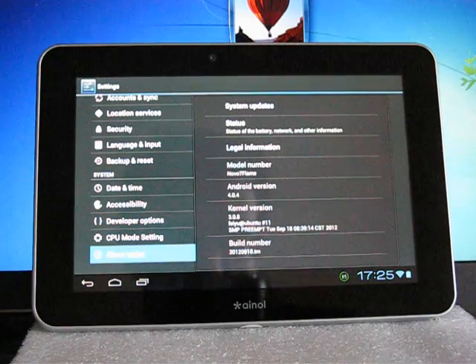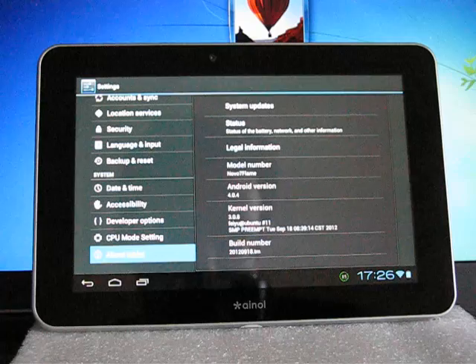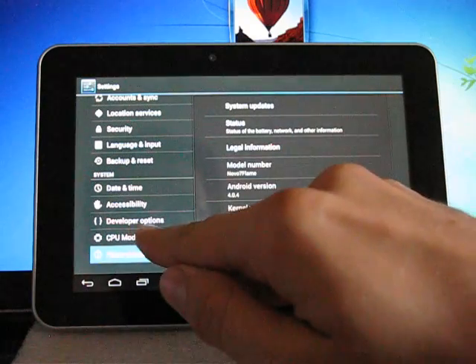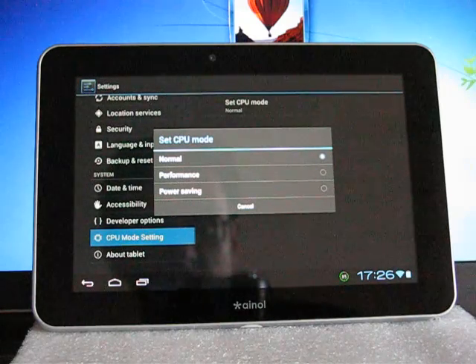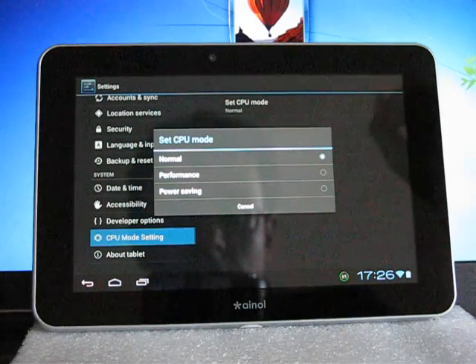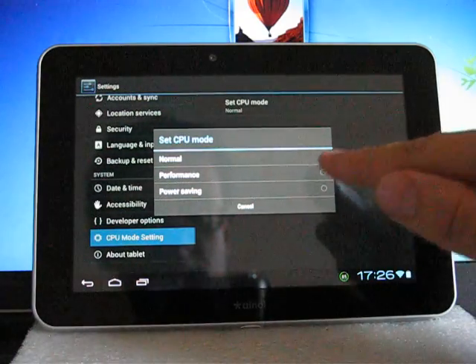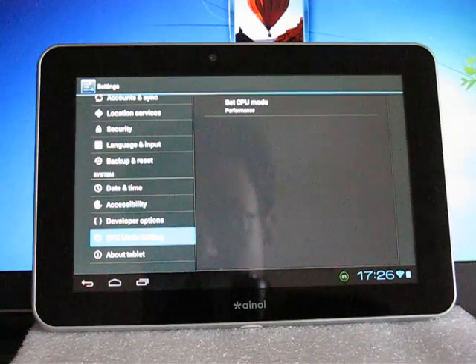The famous modder for INOL tablets, Feio, was hired by INOL to make a custom ROM for the English version of the FIRE — the FLAME. In the CPU mode settings, you can change the performance of this tablet. There are three modes: power saving up to 800 MHz, normal up to 1.2 GHz, and performance mode up to 1512 MHz.